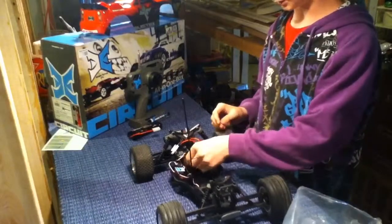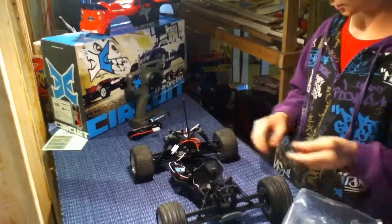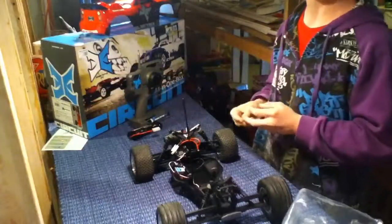It also comes with a foam spacer so you can put it in the back or in the front, depending on whether you have a larger or smaller battery.